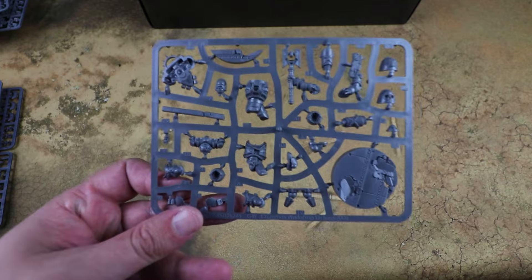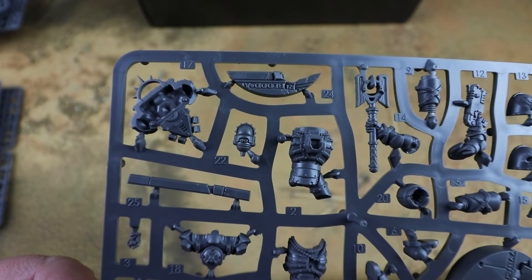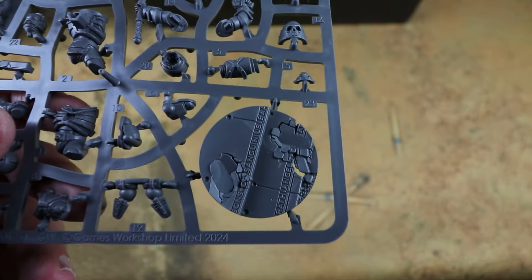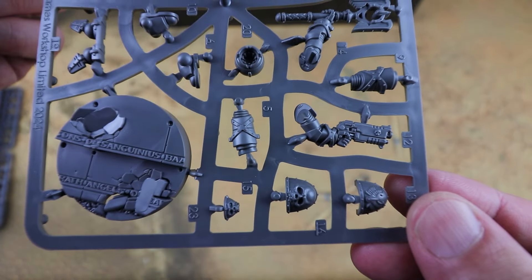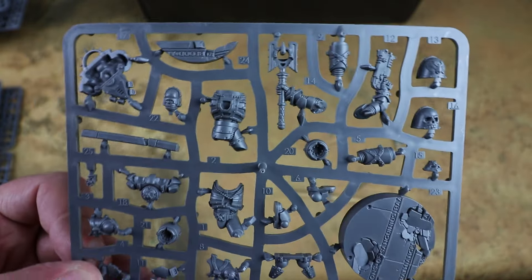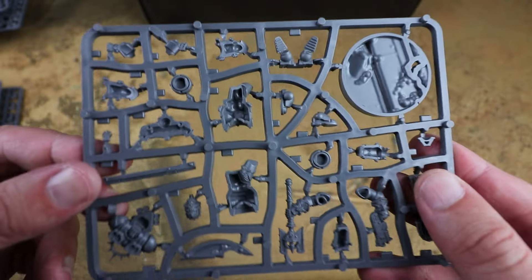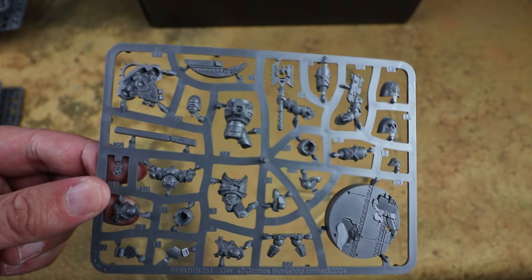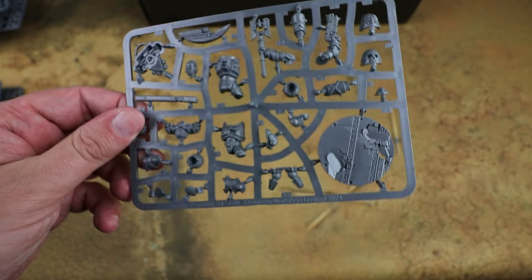So we have got Lamartes here. I know he's been a bit of a Marmite model - some people aren't too keen on his face with the ball gag - but I think it is still a cool model. Nice little sculpted base on it too, and lots of detail on the parts. I'm going to try and get the characters at least painted up at the end of this video because I know a lot of people have been wanting to see them. He's very, very nice.